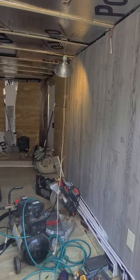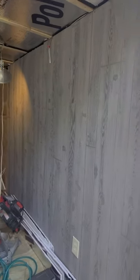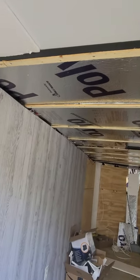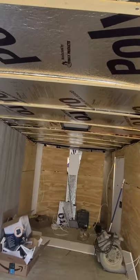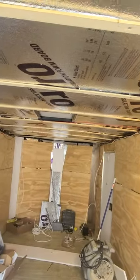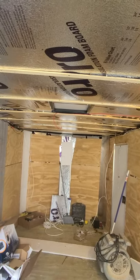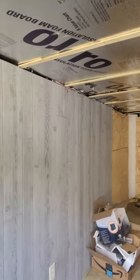Okay, so cargo to camper — it's getting there. He's got all the insulation in the walls up here behind the panel, the plywood. He's got the insulation all the way up front in the V. And this is the paneling that we went with — I like it a lot.